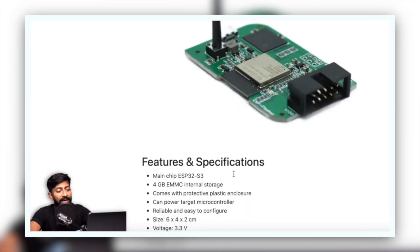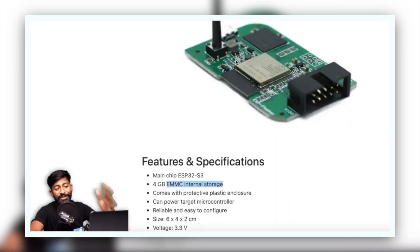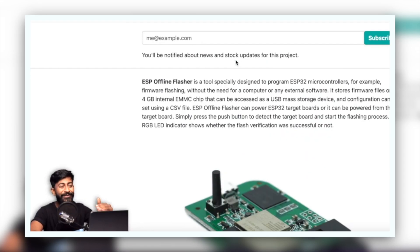This device has built-in eMMC internal flash storage of 4GB in which you can put the firmware file and configuration file. Once you connect an external ESP32 with the connector and press a button, the firmware gets uploaded onto that chip. Remove it, connect another one, press a button — the code is uploaded. It's a faster, hassle-free process with no need for an external computer. You just need this device to upload the same firmware to all other devices. Isn't that a super useful tool?